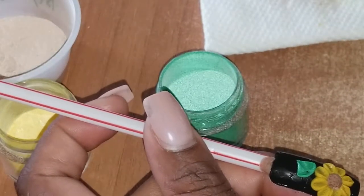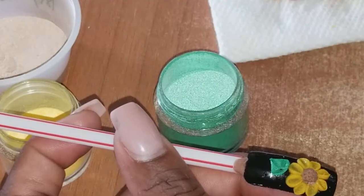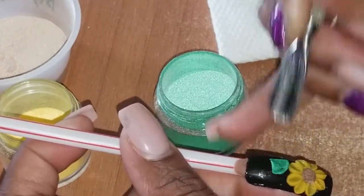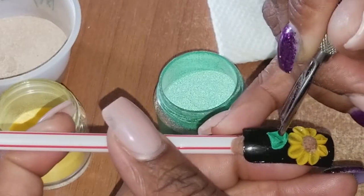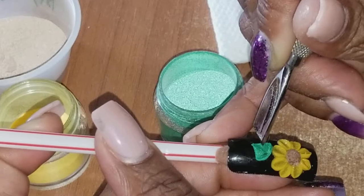Now that's when you go in with your cuticle pusher - I dip it in my monomer and then I go to the middle and do the sides of my leaves, making my indentations for my leaves.